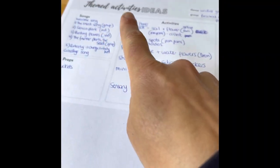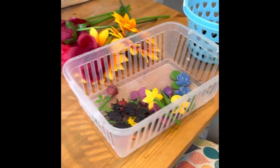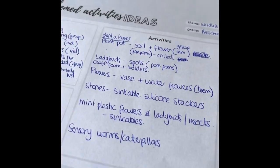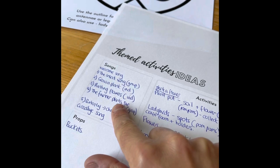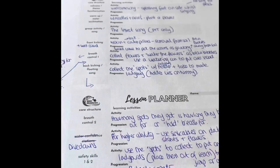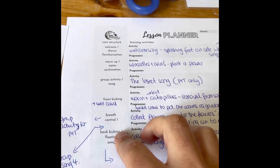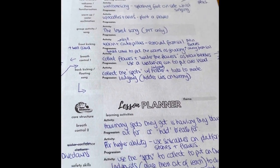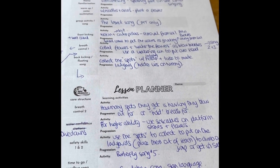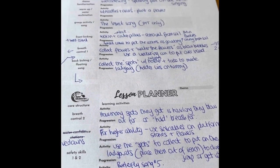I've done my themed activity ideas — written down what I'd like to do based on what I've got out, and thought about what things go with what. I've put the songs together that I'll use — I might not necessarily use them all but I've got them there if I need them. Then I put it out onto my lesson planner according to the course structure. This is just a plan and it might be different when I'm actually doing it.